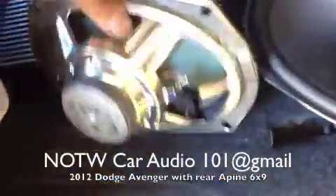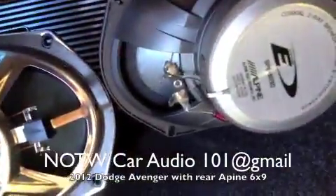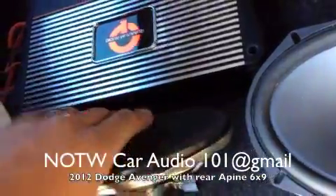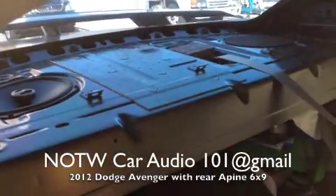Gives you better sound quality. And check out the magnets — big size difference. You can handle more power. That's why there's an amplifier right here. It's a 2012 Dodge Avenger with aftermarket 6x9 rear speakers.